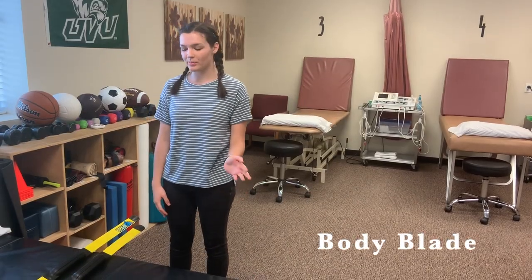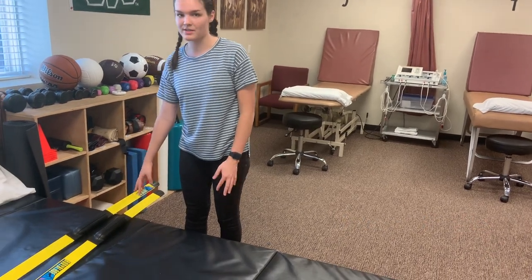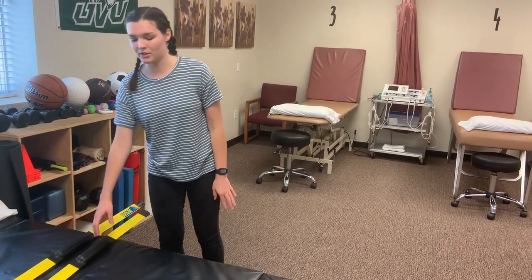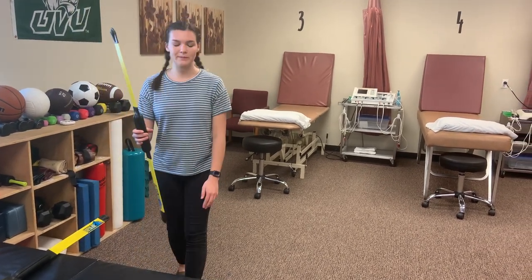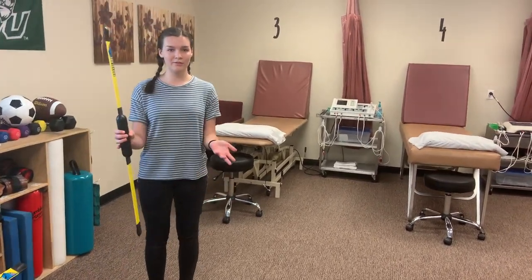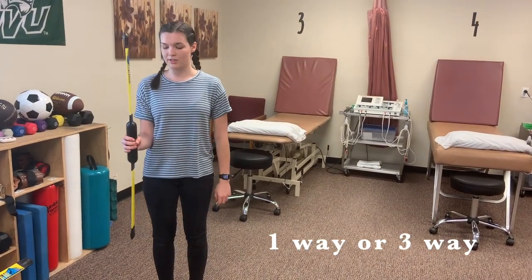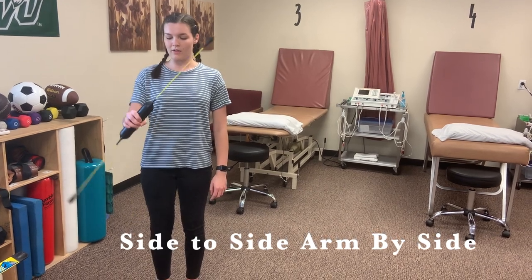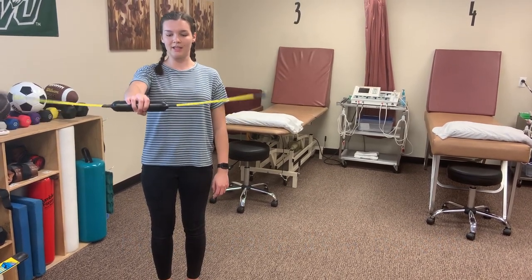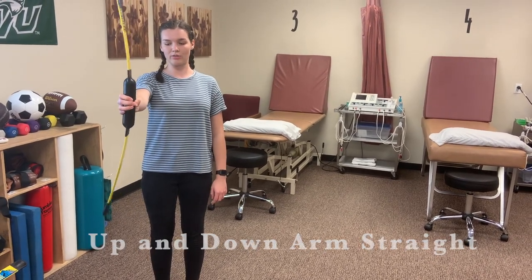This exercise is called the body blade. We have two different sizes — the larger one is harder, so you can have the patient start with the smaller one and progress to the larger one. We do three different directions: one where their arm is bent at 90 degrees going side to side nice and controlled, one going up and down, and one side to side with their arm outstretched.